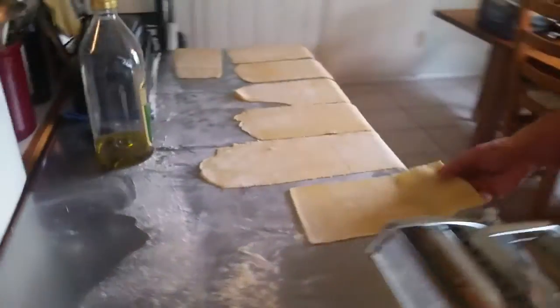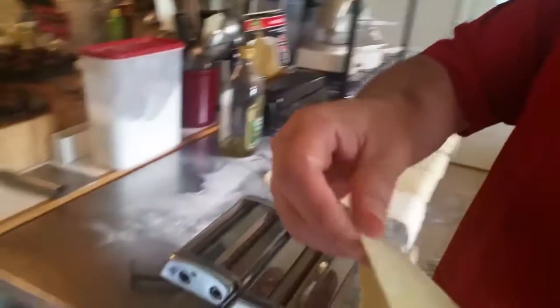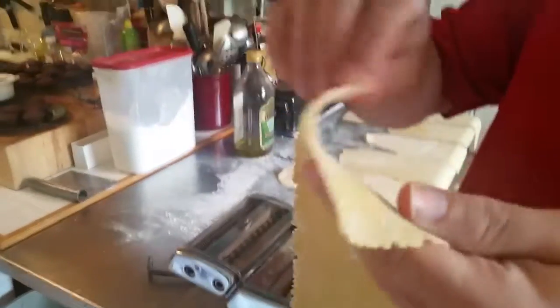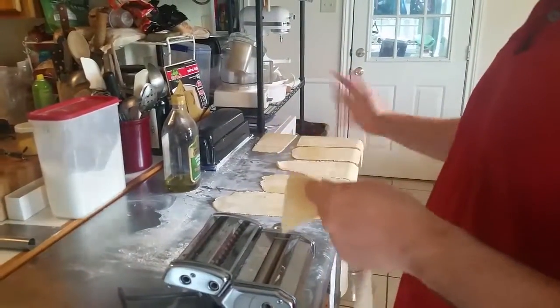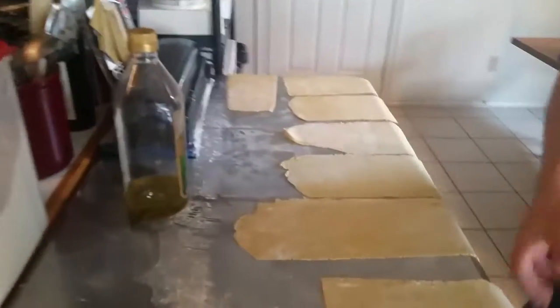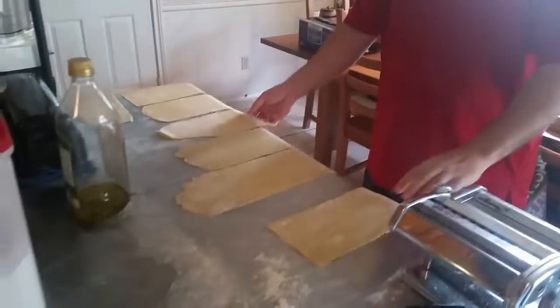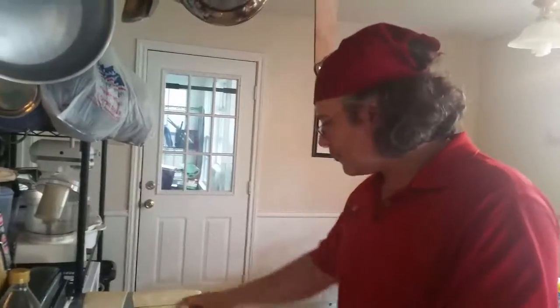The pasta sheets have been sitting for about an hour. You can feel they're a little dry on the outside but still perfectly malleable — not breaking. I had to come in after about 20-25 minutes and flip them. You'll notice the edges aren't perfectly even, but you're just about to cut them into strips and eat them — who cares if one is a little longer? This is home cooking, not show cooking.